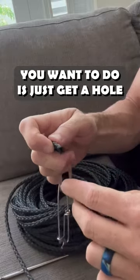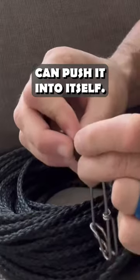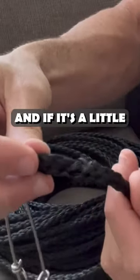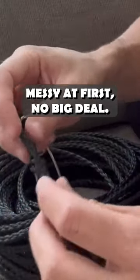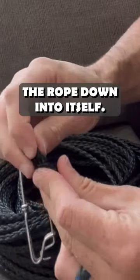So the first thing you wanna do is just get a hole in your rope where you can push it into itself like that. And if it's a little messy at first, no big deal. And then what you're gonna wanna do is just shuffle the rope down into itself.